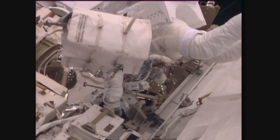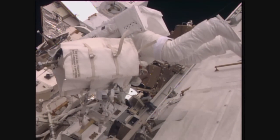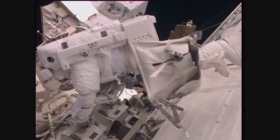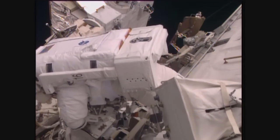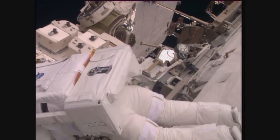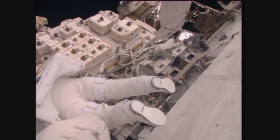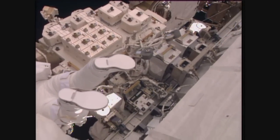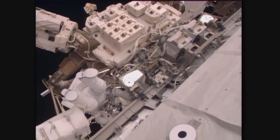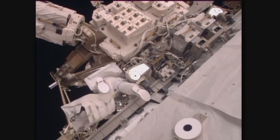A close-up view of Thomas Pesquet as he translates with that large bag — the duffel bag-looking object you'll hear referred to as a crew bag or an ORU bag. ORU stands for On-Orbit Replacement Unit, a generic term for just about any replacement hardware item on board the International Space Station. Pesquet is making his way over to the mobile transporter where the failed camera light pan-tilt assembly is located.